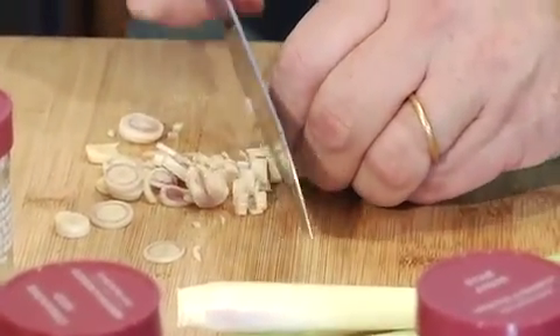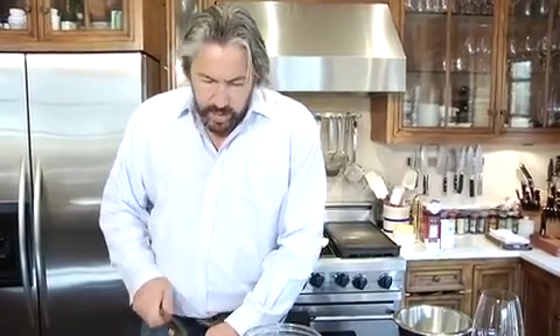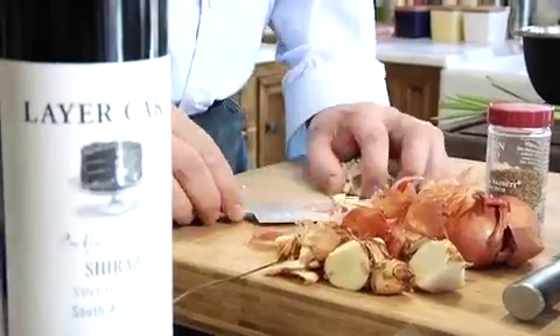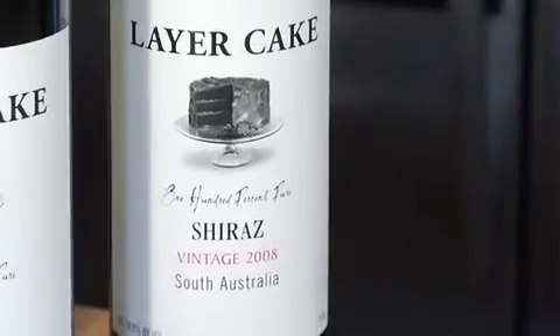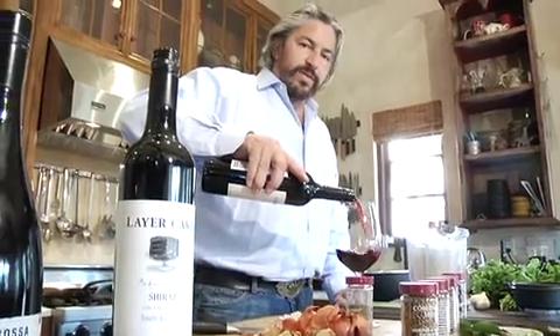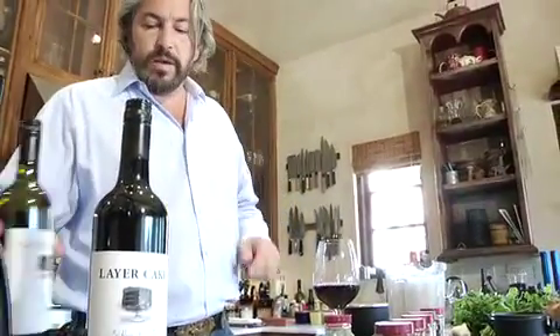Lemongrass is really pithy — ginger has a lot of tough threads and lemongrass has the same thing. If you don't cut it really fine, the Vitamix won't be able to blend it down to a paste and you'll notice the pith. We're going to throw this in the Vitamix now, and I'm going to have some layer cake Shiraz because we're about to work with the green chilies.